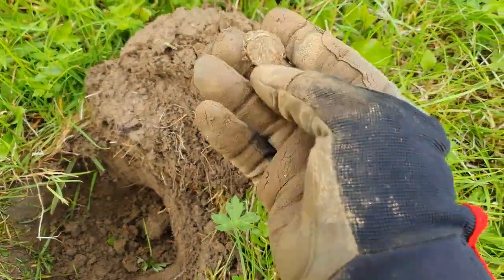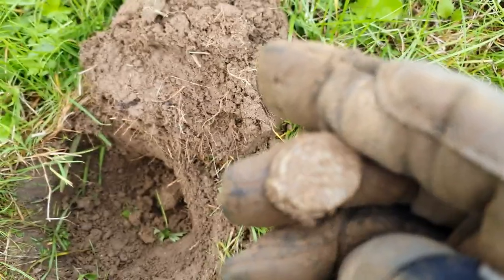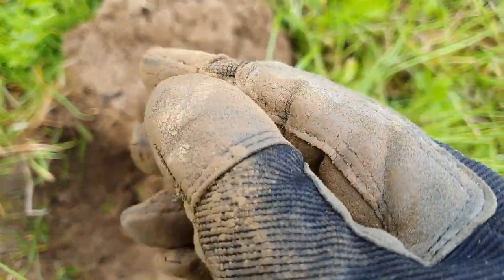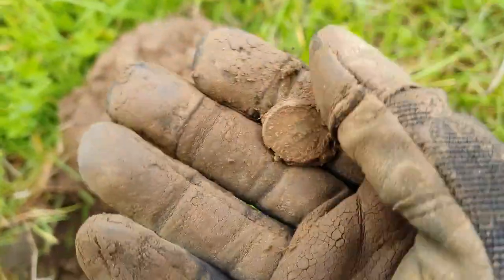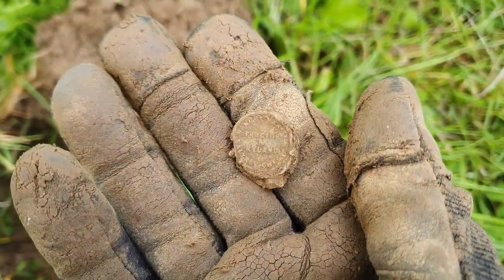Here's the next one - a little bag seal. I've got a nice little collection of them now. Nice detail on there as well, I'm going to be able to trace where that's from. Pretty cool.